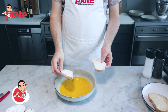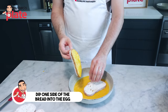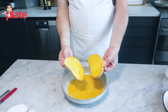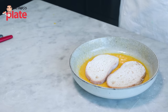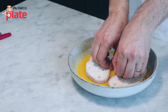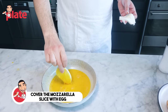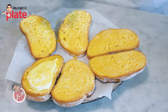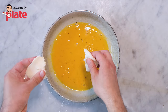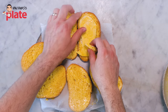Now we want to dip one side of the bread in the egg — only one side, that's the inside — and let it rest. Get another slice and do the same. Then we want to put the cheese in the egg as well, place it, break it in half, and finish it off.